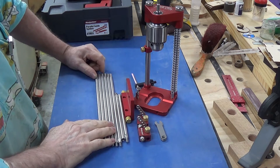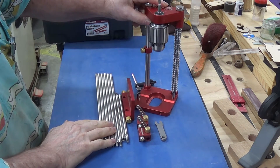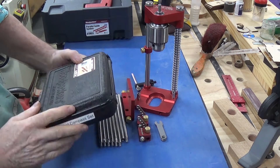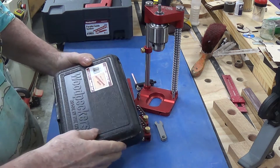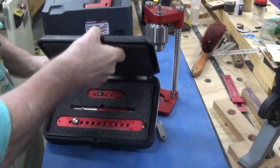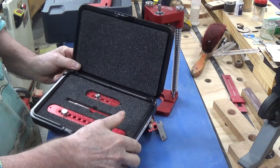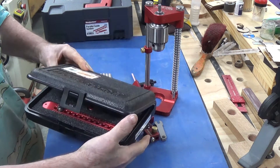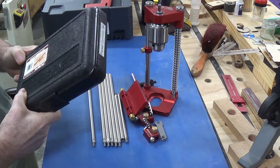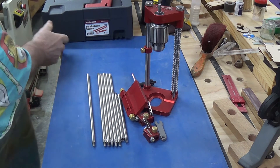Woodpecker make a lot of great tools, and most of them you can either buy in a container - what they call their Woodpecker container. It's just a plastic box with some foam inside it that lays the tool out, and these boxes come in all different sizes.